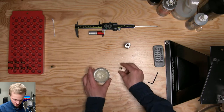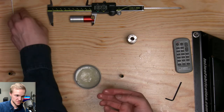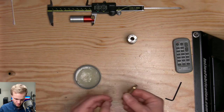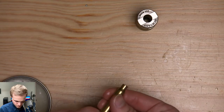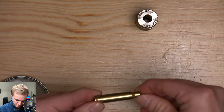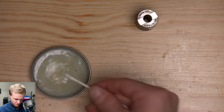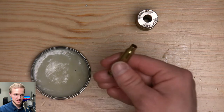For Imperial Sizing Wax, just take a little bit on your fingers — it's very slick so you only need to use it sparingly. Rub it on the case body, avoid the shoulder area (the angled part) because you don't want shoulder dents, and try to get the neck. Then take a little wax on a Q-tip and put it inside the case neck as well.